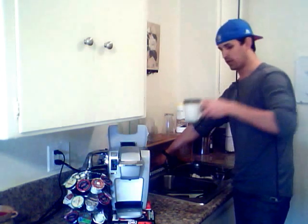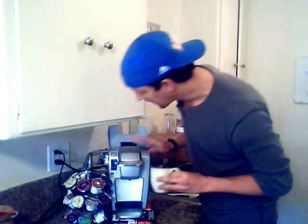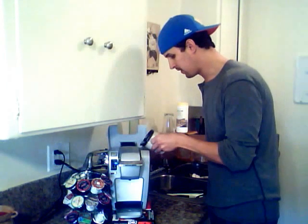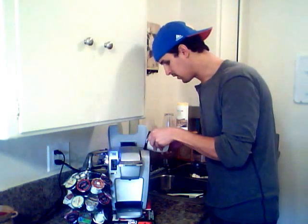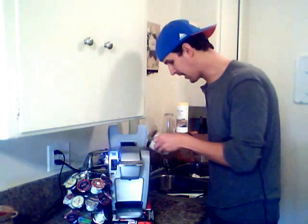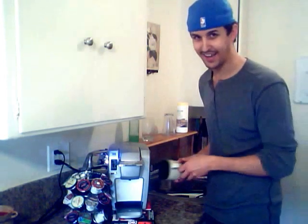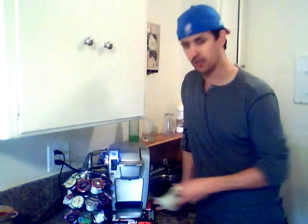I like my coffee full, so not quite to the brim, but pretty darn full. Go ahead and pour it in to your desired amount — I'm going to do eight ounces. Okay, close the lid. Place your cup — don't forget this. I did this when I first started: I did all this and forgot to put the cup back in there.